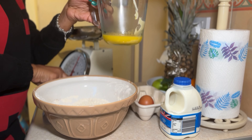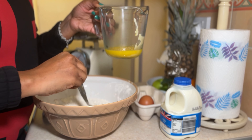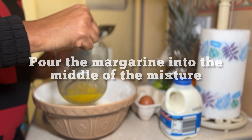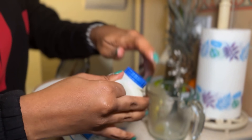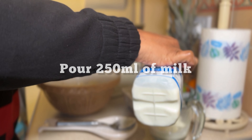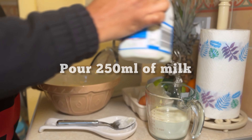Now we have our melted margarine, so we're going to use our spoon and just make a little well in the middle of the flour mixture, then pour the margarine — or your butter — straight into the middle of the well. All of it. I'm using whole milk — that is 250ml.